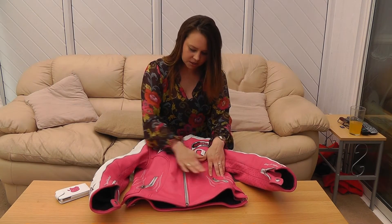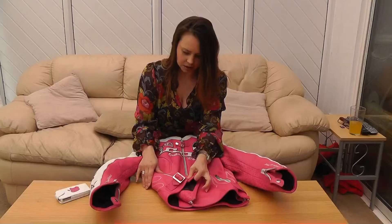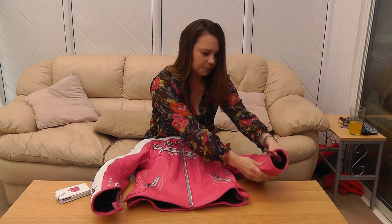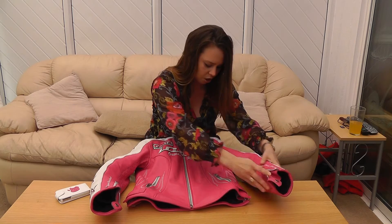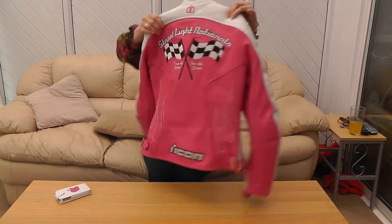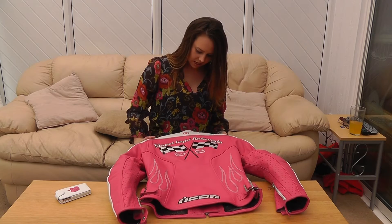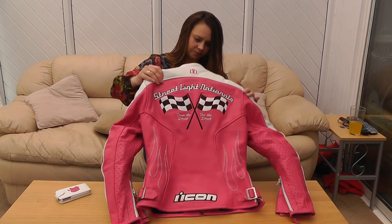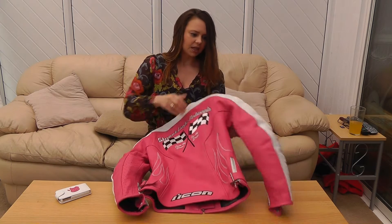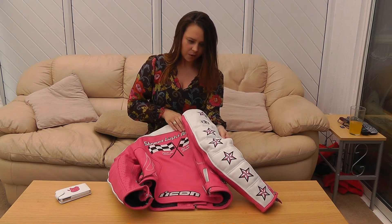You've got two zip pockets at the front, adjusters at the side, and zips for your sleeves and cuffs too. The styling continues to the back as well — very noticeable and very unusual. Down the side you've got the stars and the Icon decal as well.